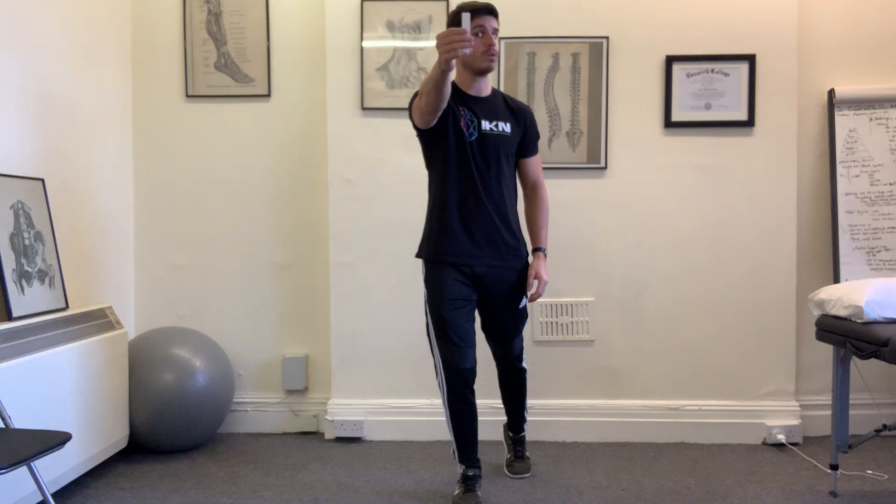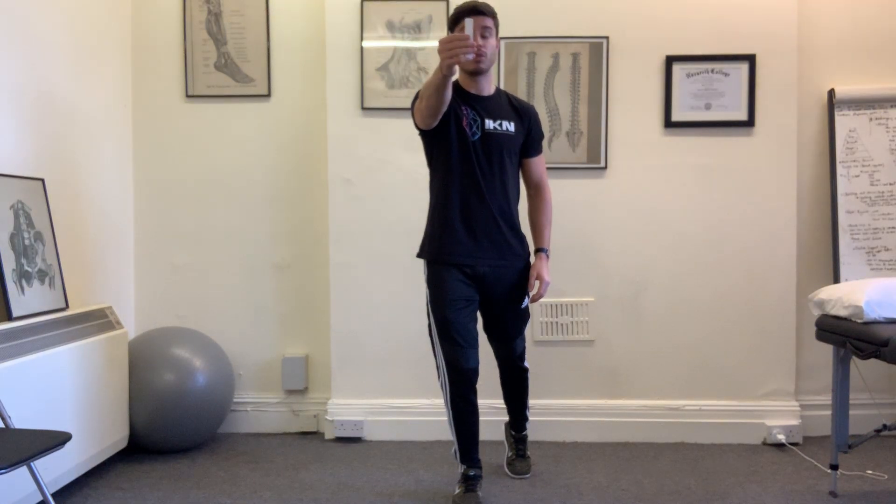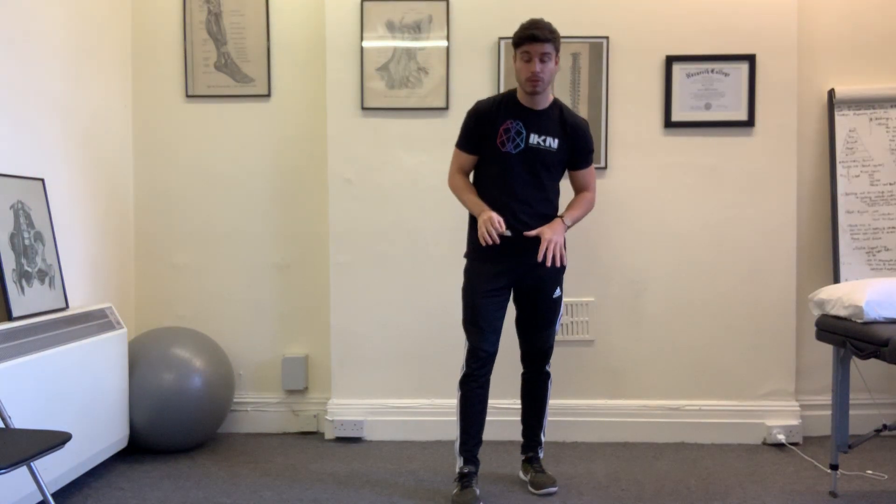Then we can go to the left. We can do a few reps to the left, a few reps to the right, and go in the up direction and down direction. As you turn your head to one side, that's going to create a response throughout the rest of your body.